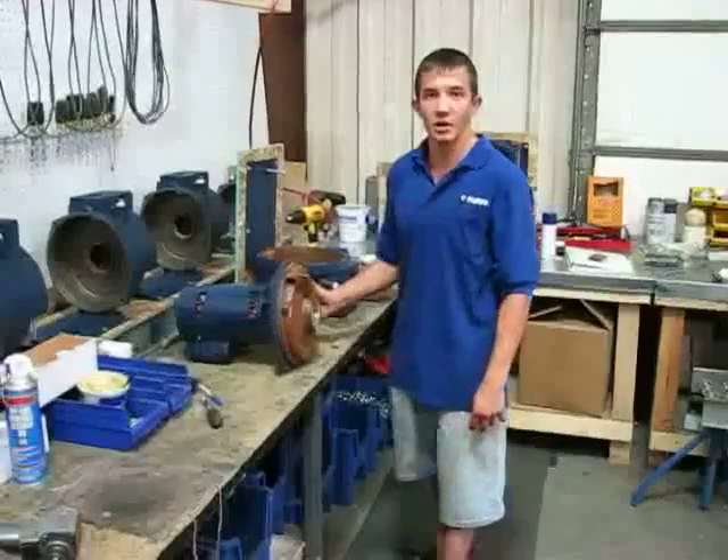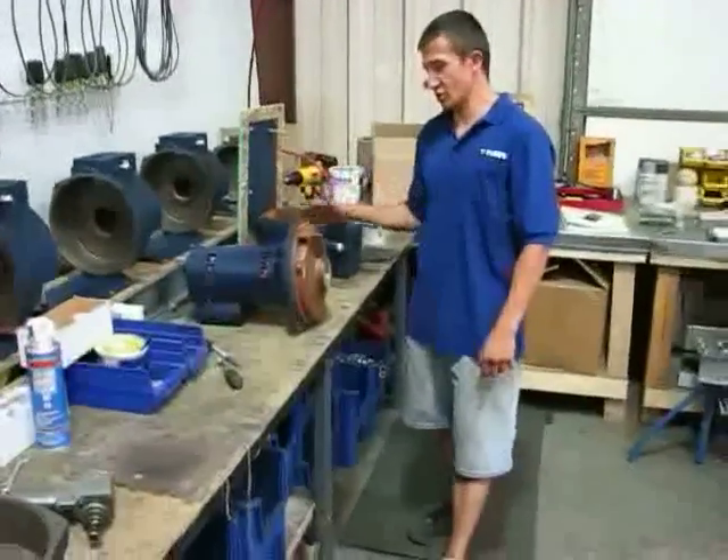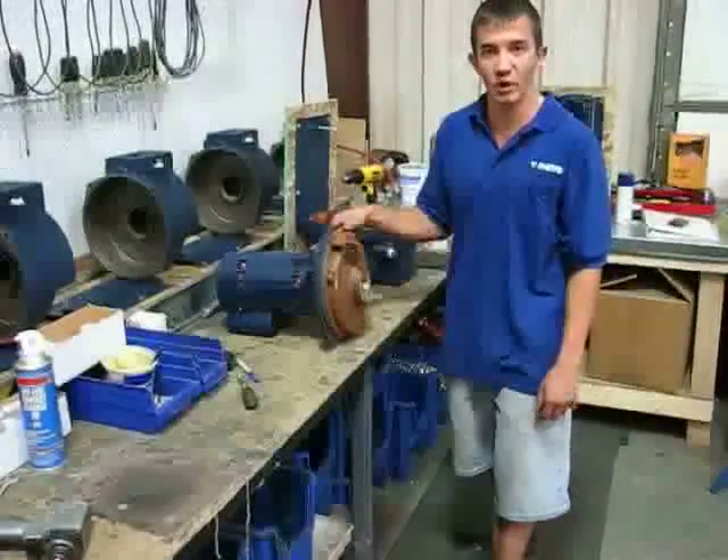John Foster with Monroe Pump. I'm the production supervisor here and today what I'm going to show you is how to do a seal replacement for a 1500 series pump.